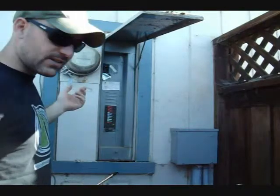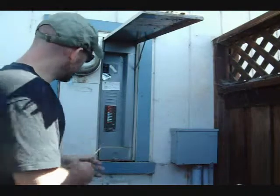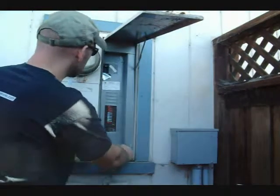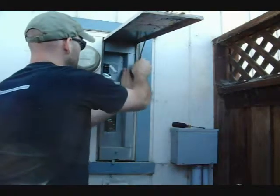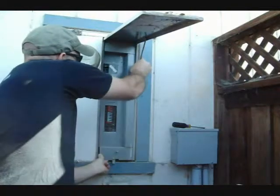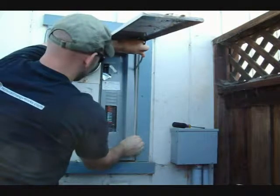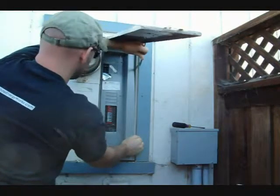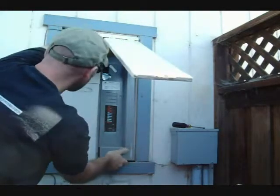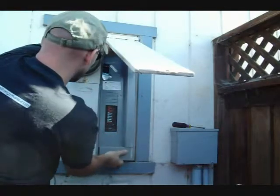The dial information doesn't really tell us anything at this time. I'm going to go ahead and pop open this cover. You can see this one's a little tricky. There we go.